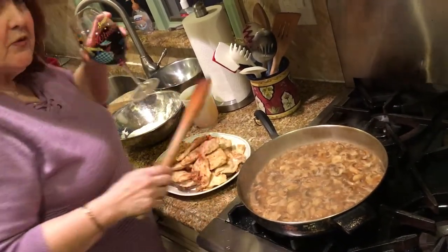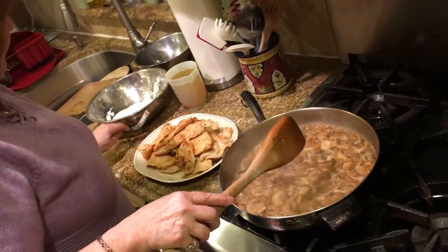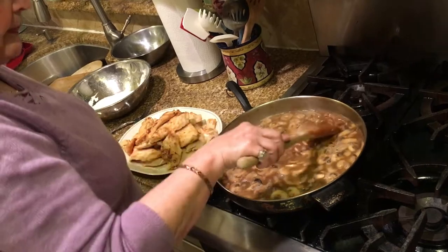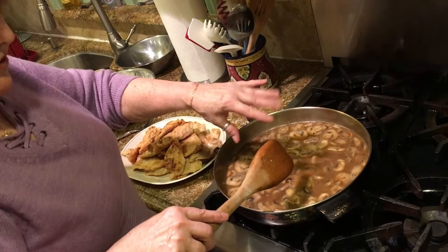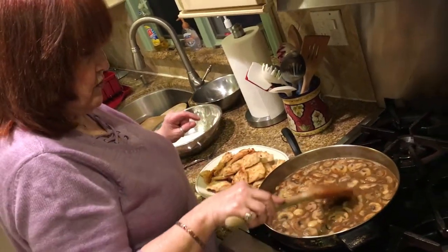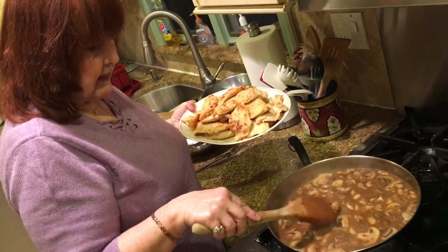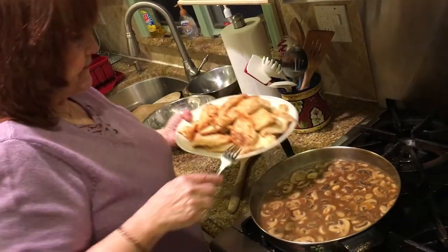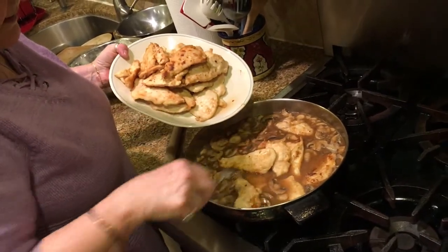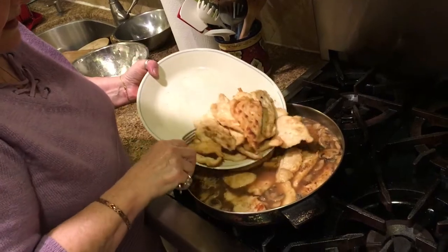The marsala has been cooking for about five to seven minutes. Now I'm going to add the chicken, let it cook for a couple of minutes until it comes to a little simmer. Then you can add however much flour you want depending on how thick you want the sauce. It's not very thick right now but it's going to get a little thicker as it cooks with the chicken in it. Make sure everything is covered — this is yummy.